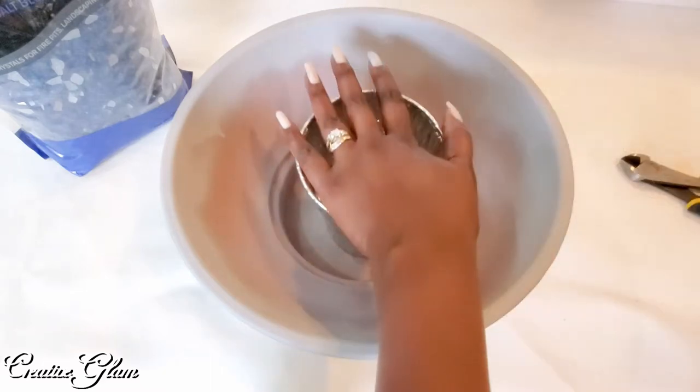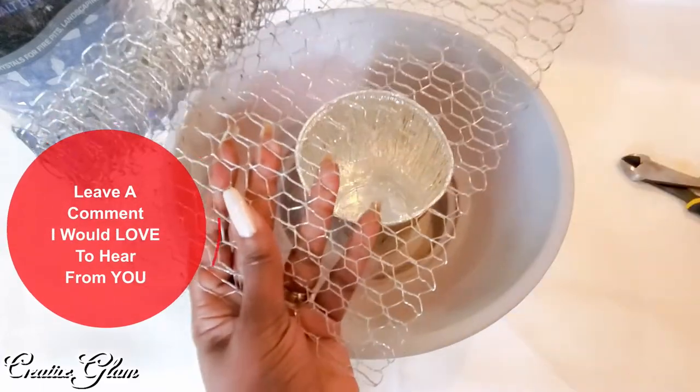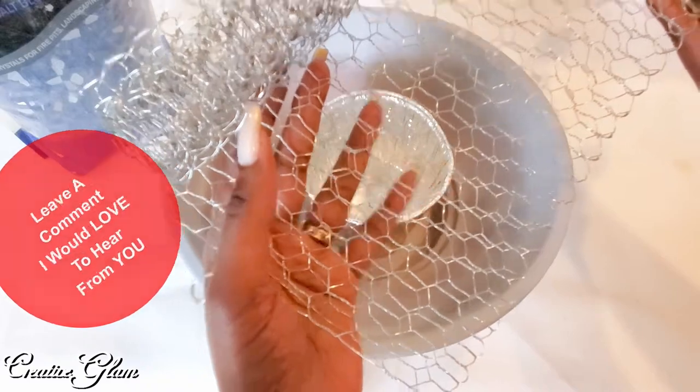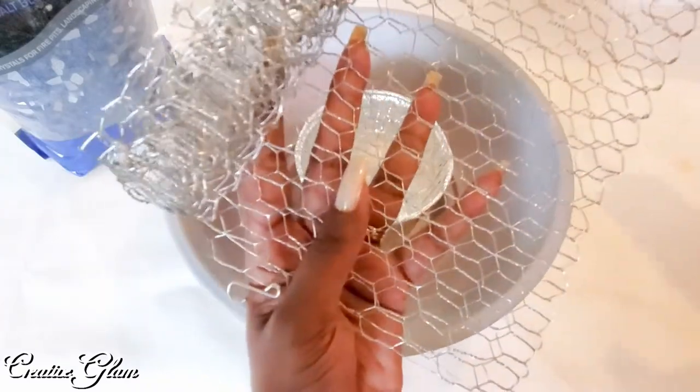To keep the rocks from falling into the bucket, I'm going to cover it with a little chicken wire. I got this chicken wire at Michael's and I believe it was $2.99 for this roll.